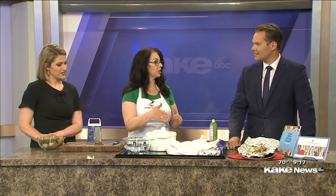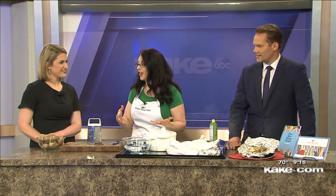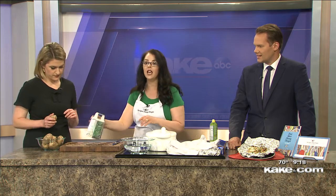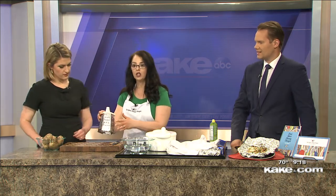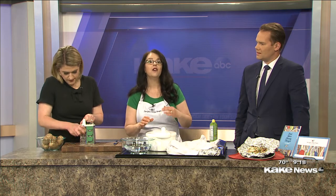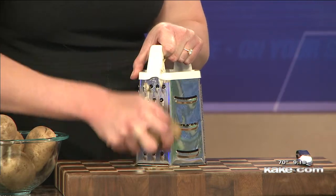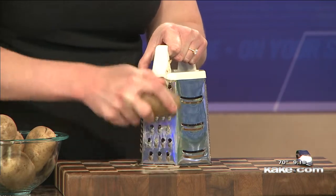Today we're going to do foil potatoes. Oftentimes foil potatoes are sliced, but I find that they're hard to get cooked through when you have sliced ones. This is something you do on your grill, and I like shredding them. It just starts with russet potatoes. I'm going to have Allison grate this on a box grater — you want to use the large hole. If you have a food processor with a shredding disc, that's the easiest way to shred the hash browns.